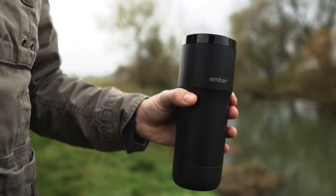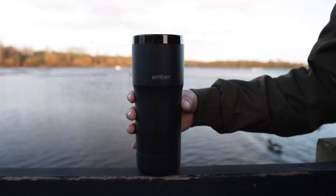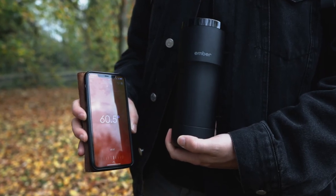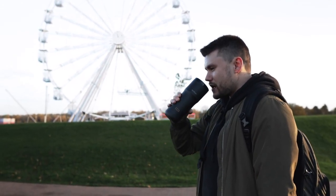One thing that's quite nice is that you can get the specific flavors out of the coffee or tea at the right temperature. The travel mug pairs so well with the app, which is one real strong point. When it has reached your desired temperature, you actually get a notification on your phone or watch device telling you that your coffee or tea has reached the perfect temperature — a really nice addition.